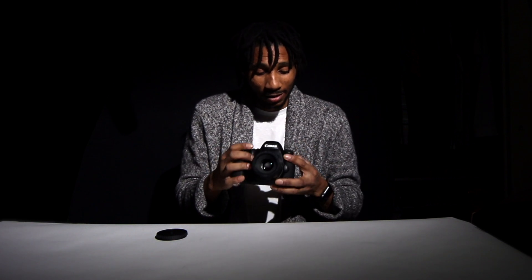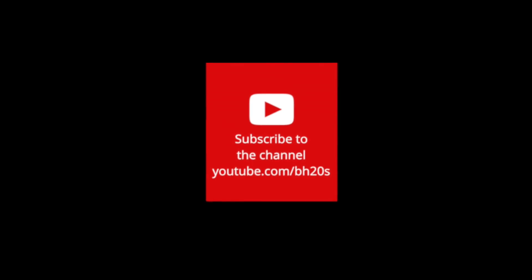I would say the only con for me is that the camera is a little heavier. I just want to show you guys my excitement of the new camera I got for 2019. And if you haven't already, please subscribe.